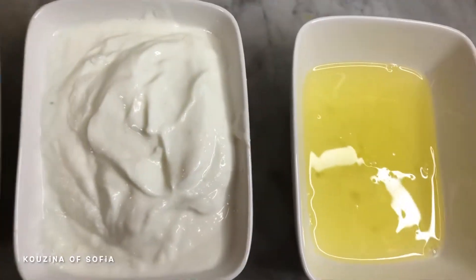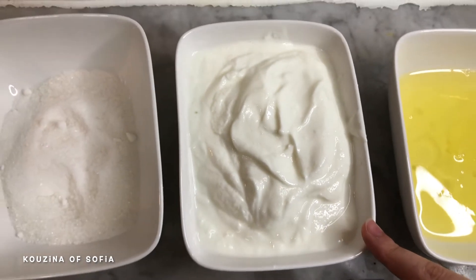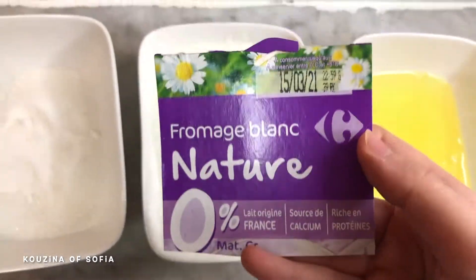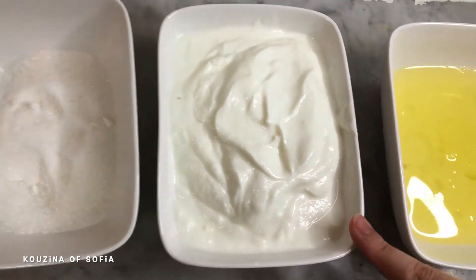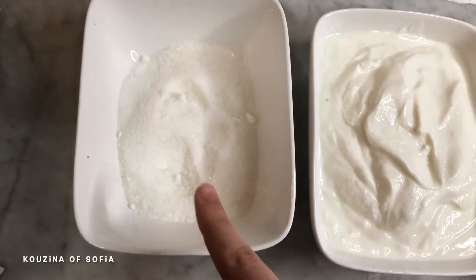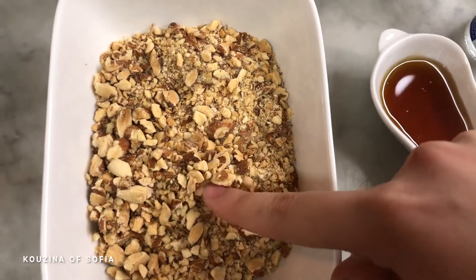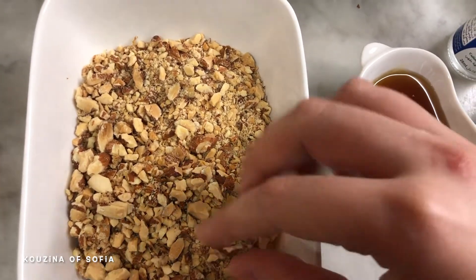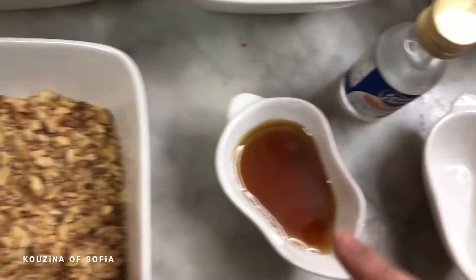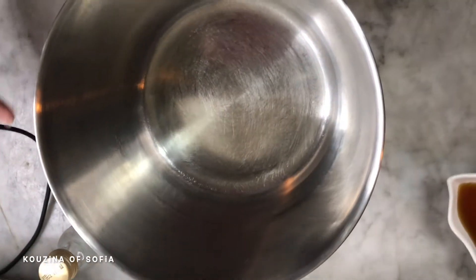I'll show you guys how to make this dessert. You're going to need four egg whites, half a kilogram of white cheese or fromage blanc — we're using this brand from Carrefour. For every pot of 125 grams, you're going to use one egg white. 50 to 60 grams of sugar, 100 grams of almonds that we've roasted skin-on and broke a little bit, two tablespoons of honey, almond extract, and a pinch of salt.